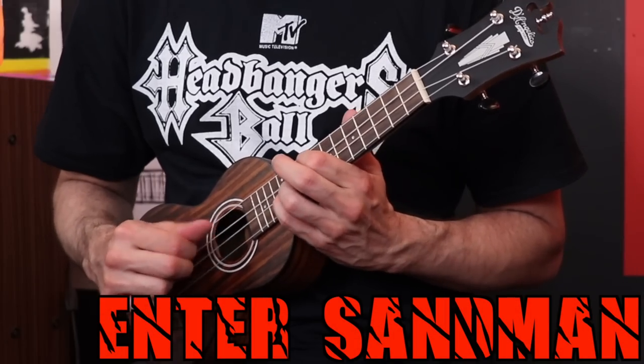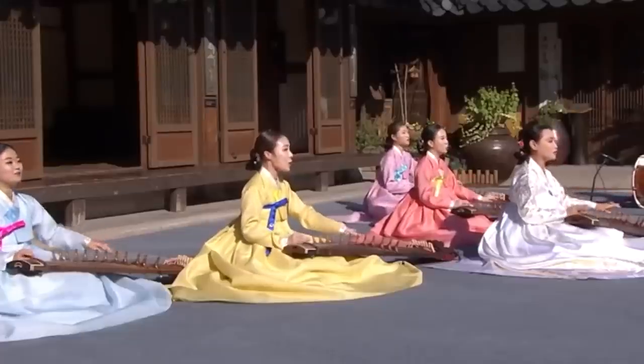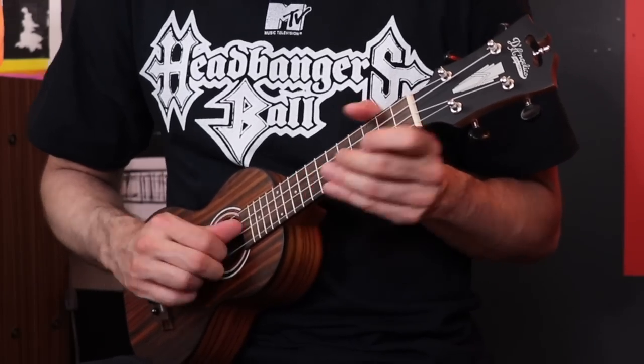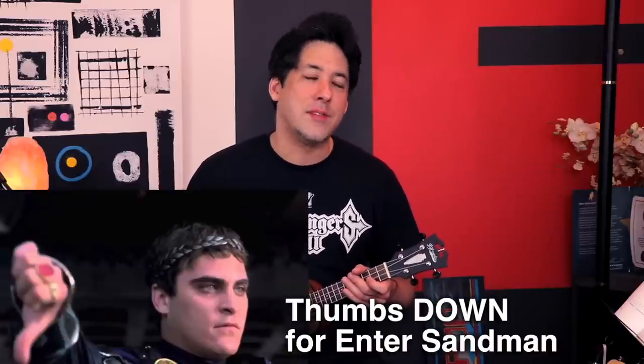The next song is Metallica's biggest commercial success, which is Enter Sandman. I think the beginning should sound pretty good, but I don't know what the heavy part's going to be like. It sounds a little bit like my mom's Korean music that she used to play when I was a kid — it had that kind of sound for some reason. The intro showed a little bit of promise, but when it kicks into the distortion part it just doesn't hold up, so I'd have to give this one a thumbs down.